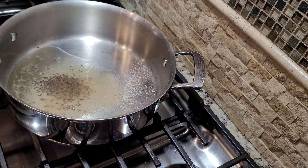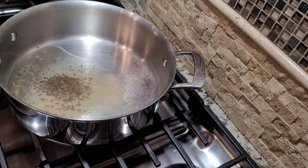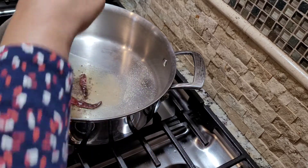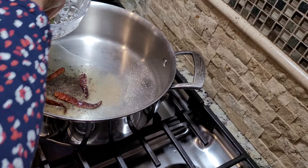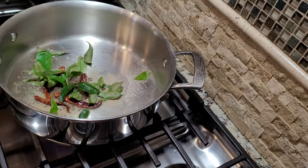I've done eight sprinkles of hing. Along with that I'm gonna add three to four dried red chilies. I also have half a cup of curry leaves. Let's give this a quick sauté.